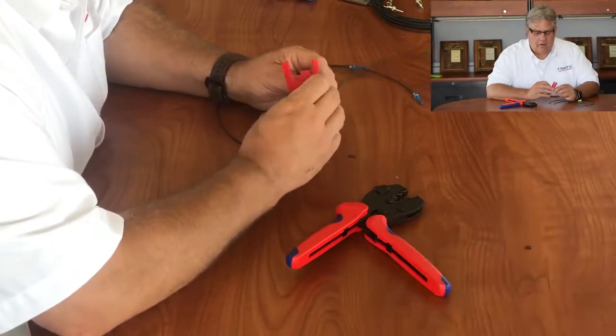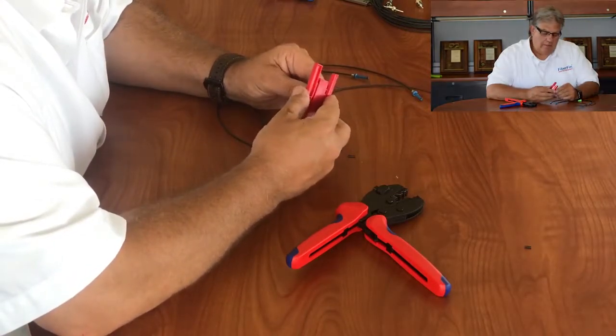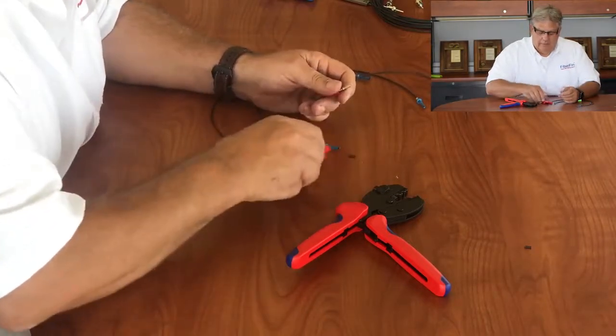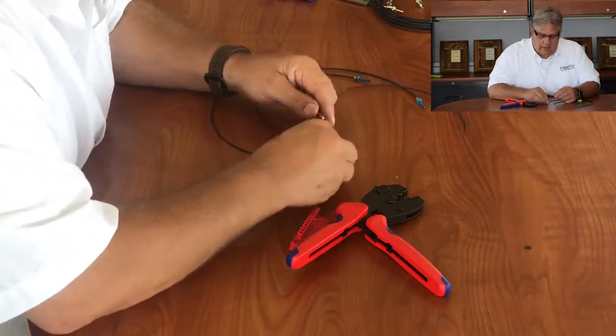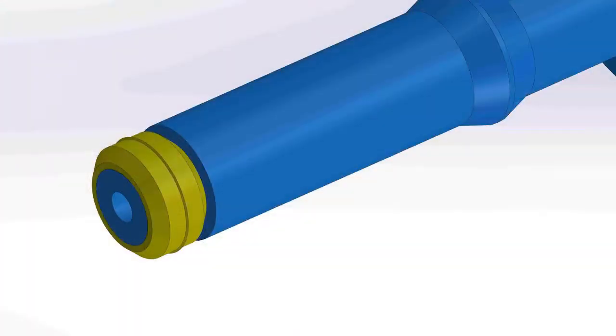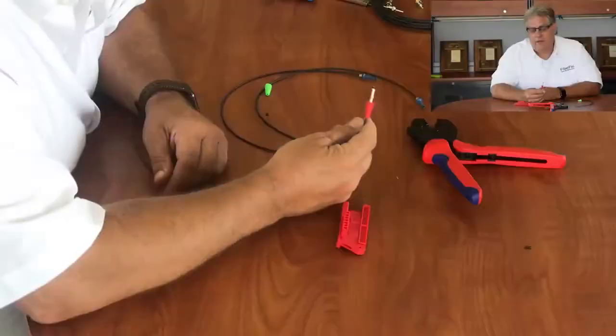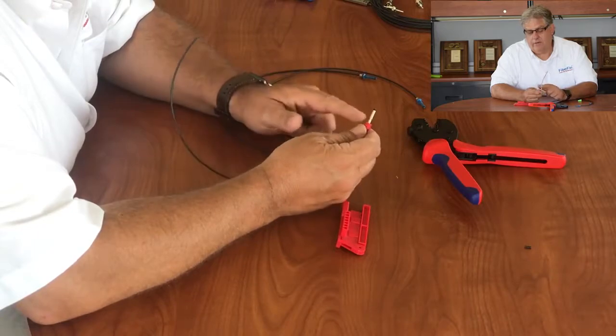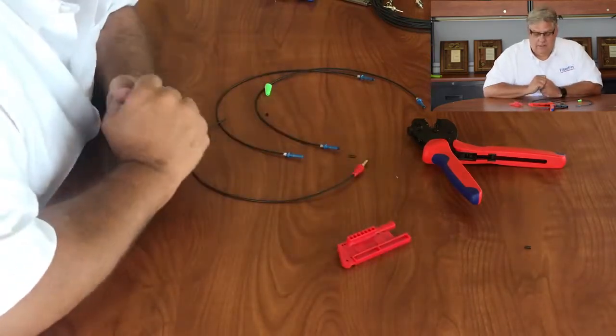We have different colors of strain reliefs if you're trying to do different channels. You can also finish this to length in one of our ultra low loss finishing tools. Once it's done, you can snap on this little o-ring - I always suggest doing it off a clean surface. Now you have a finished connector with a sealing surface and a nice strain relief on the back.